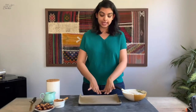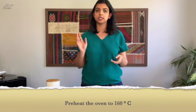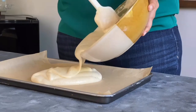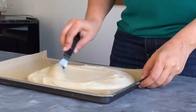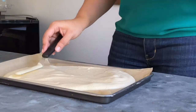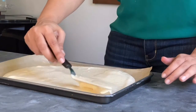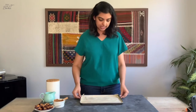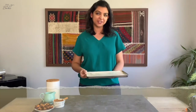Pour the cake batter into the prepared baking dish. I have the oven preheating at 160 degrees Celsius. Smooth out the cake batter, making sure to go to all of the edges so it bakes absolutely even. Bang the pan a couple of times to remove air pockets and make sure everything is completely flat. We're going to bake this for about 25-30 minutes until it's a beautiful golden brown.